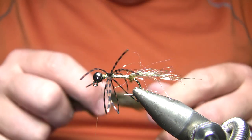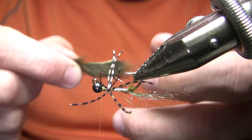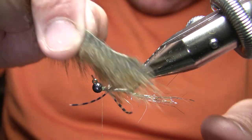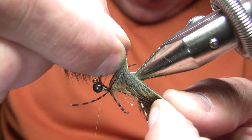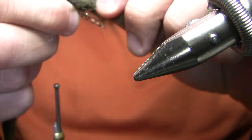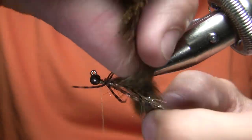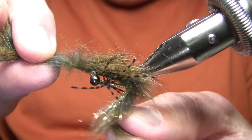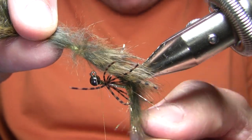My next material is going to be an olive pine squirrel strip, and of course any kind of a sculpin color would be fine. I'm going to measure that against the hook shank — I usually don't actually cut my zonker style strips to length before I tie the fly because there's less waste the way I'm doing it here. I'm just going to put that onto the hook and slide it up, and you can see that bump I put in there is going to catch that and keep it from sliding up the body.